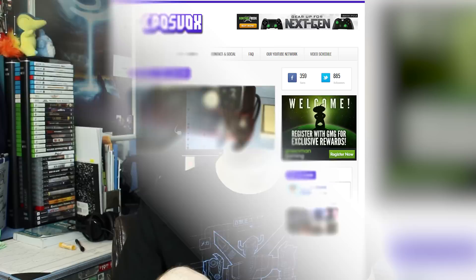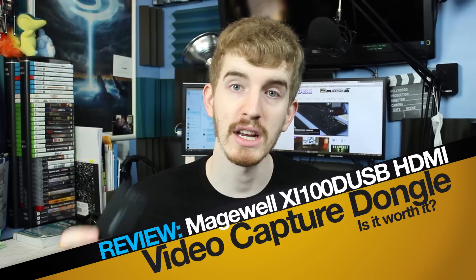I hope you enjoyed my review of the Magewell XI100D USB HDMI Capture Dongle — certainly a mouthful. Leave us a like if you liked it, a dislike if you didn't, and a comment telling us why. Links to Magewell's website as well as the product link on Amazon will be in the description below, along with a link to our website where you can check out an FAQ and a live calendar of our video upload schedules. Thanks for watching and be sure to subscribe.